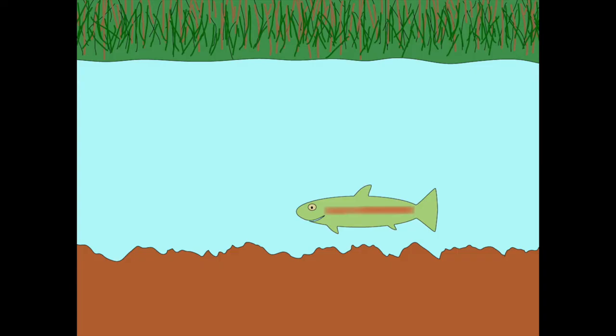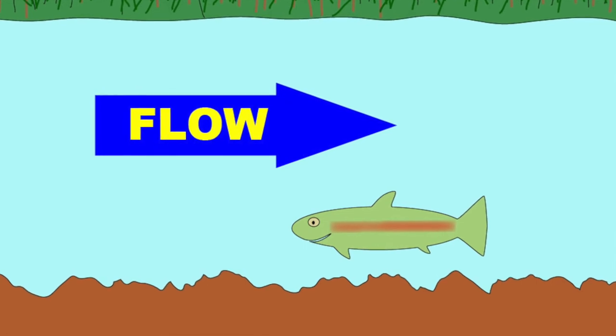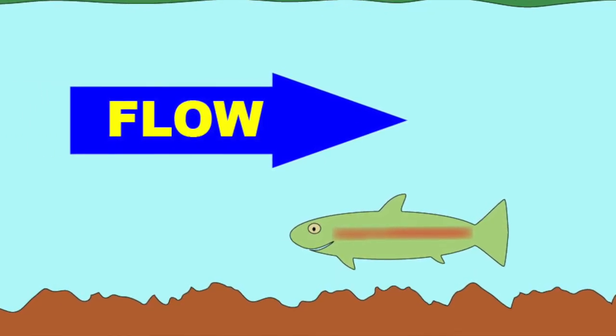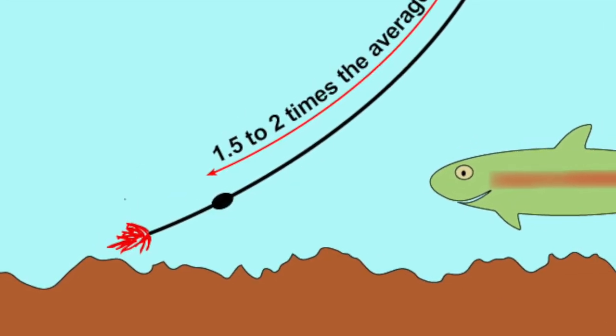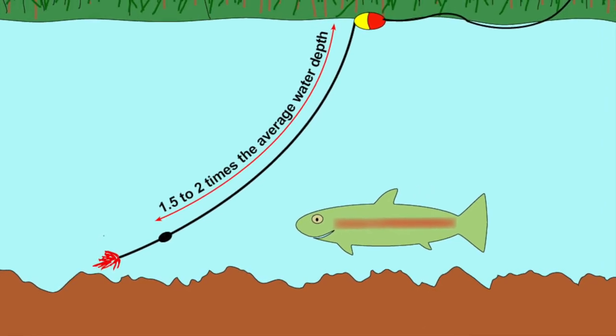The key to successfully fishing the Y2K is to think of it as a nymph. One key to successful nymph fishing is to understand that trout typically hang out near the bed of the stream. You also need to remember that the trout is going to be facing into the current — that's almost always upstream, but it may be in a different direction depending on how the water is flowing. Our challenge is to present the fly so that it's deep enough to be where the fish are and so that it drifts down to the fish from upstream.